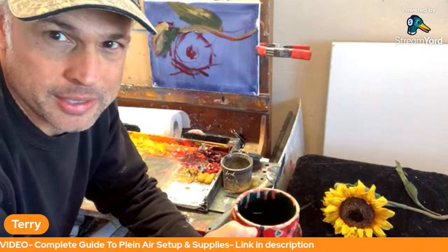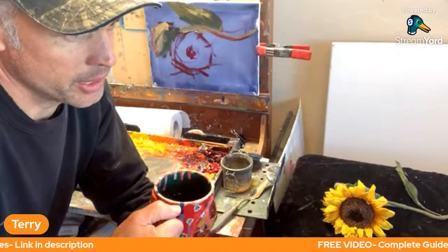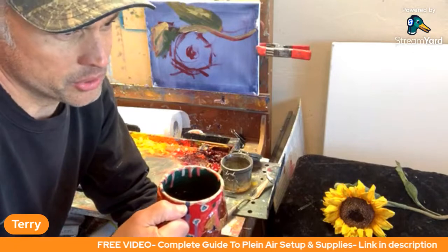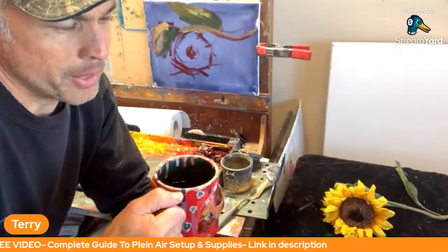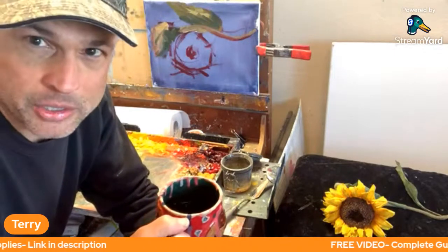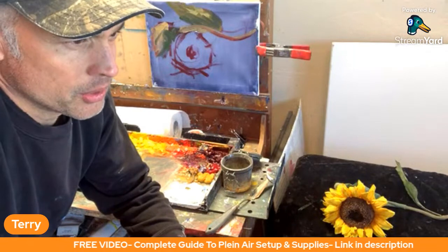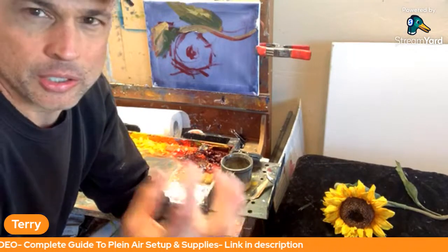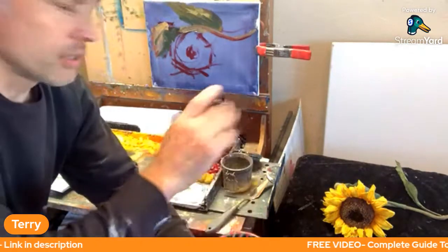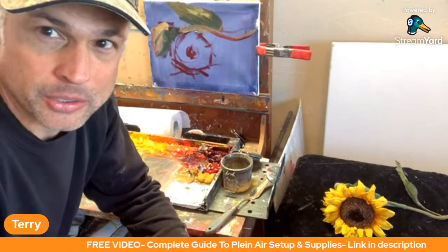The quote of the day is: 'Sometimes the subject calls for less paint. Sometimes the material, the nature of the subjects themselves, demands impasto.' That's by Vincent Van Gogh himself, one of the pioneers of impasto technique. If you look at Starry Night and his Hayfield paintings, he really revolutionized using thick paint to make a statement. We're going to paint this sunflower here and practice impasto technique.